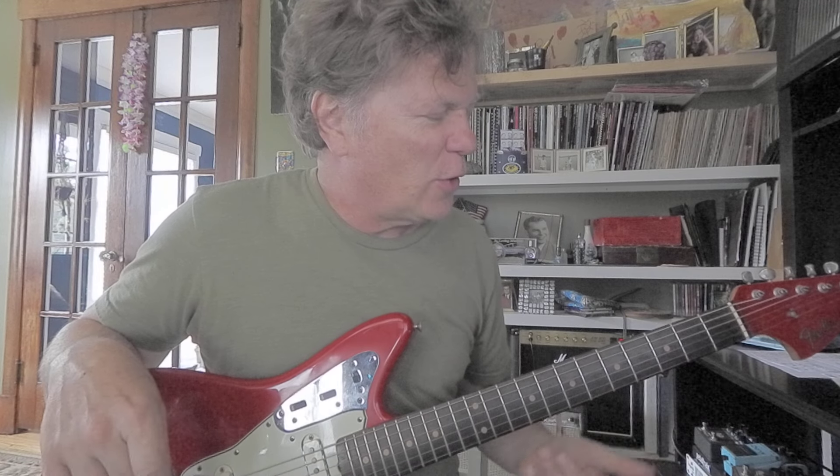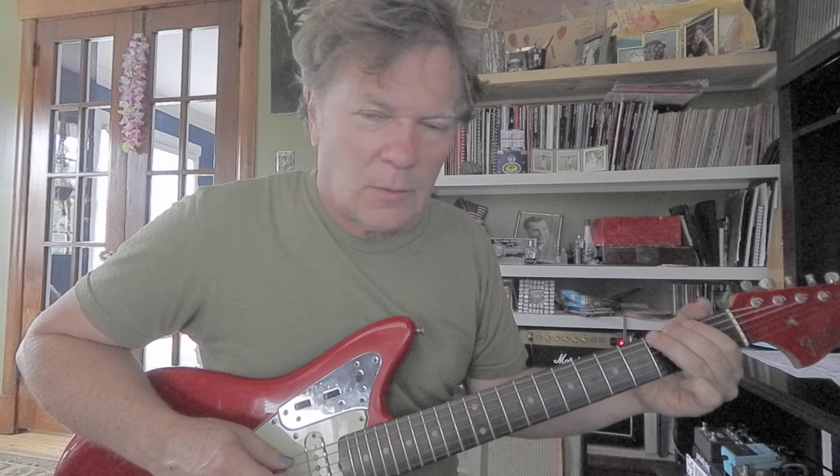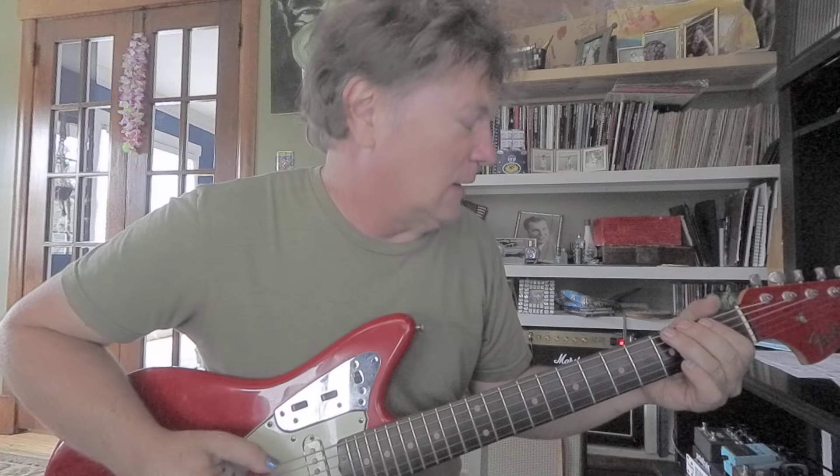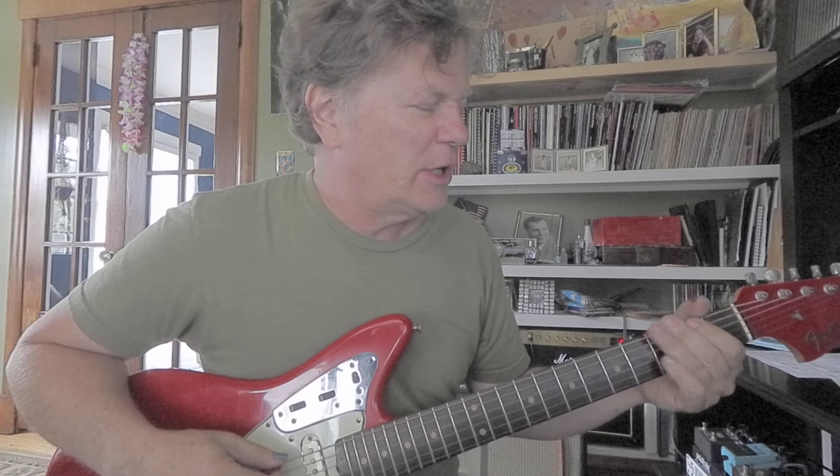Let me say something about that G note — you can kind of spin it just a little bit, a slight rotation. It just sort of makes it sound a little more mean. But if you bend it really far it sounds kind of ridiculous — that's no good. We just want a small bend; just disturb that string slightly.